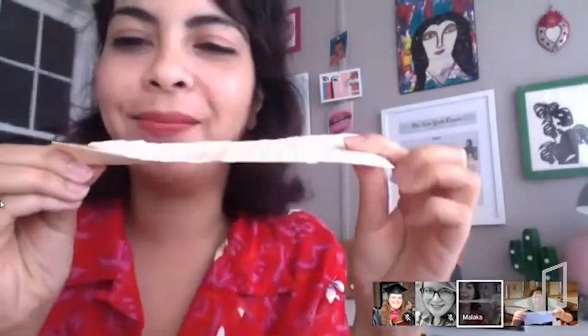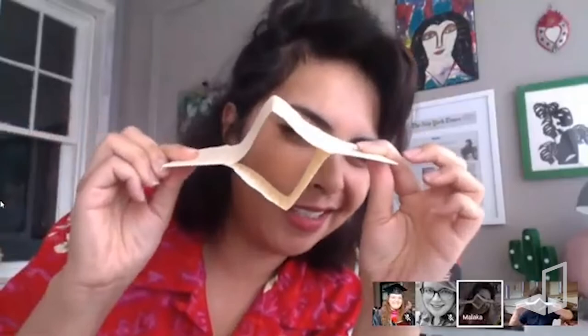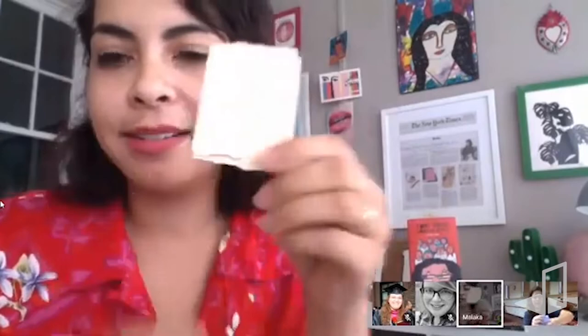Open it up and fold it hot dog style. Then turn it flat and put your eye in the middle of it and do this — some zine magic. Keep going until you basically have a book.